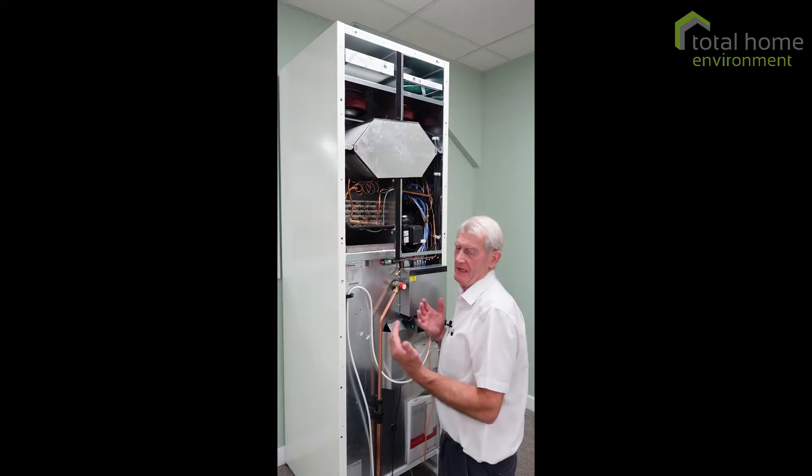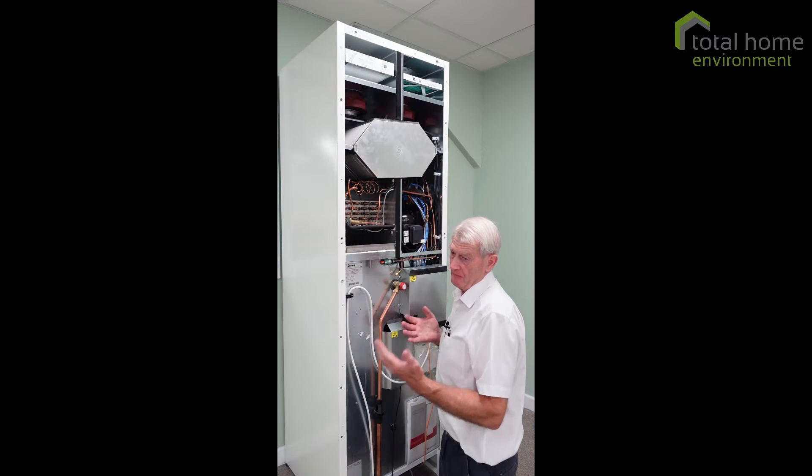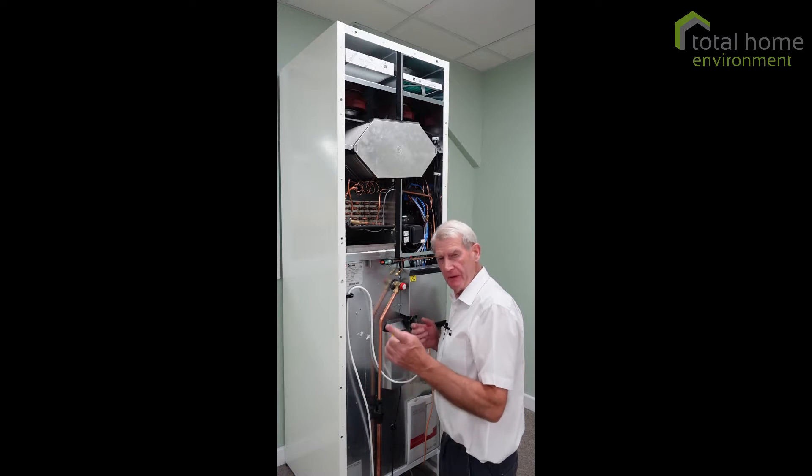It'll come up on your controller, it'll say alarm, and when you go to the information it will tell you what the alarm is. Sometimes it might be filter alarm, but very occasionally it could be pressure stat alarm.